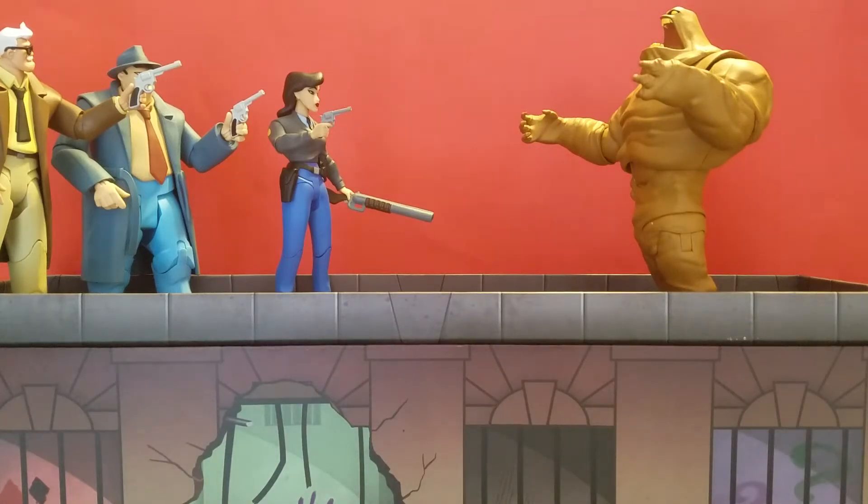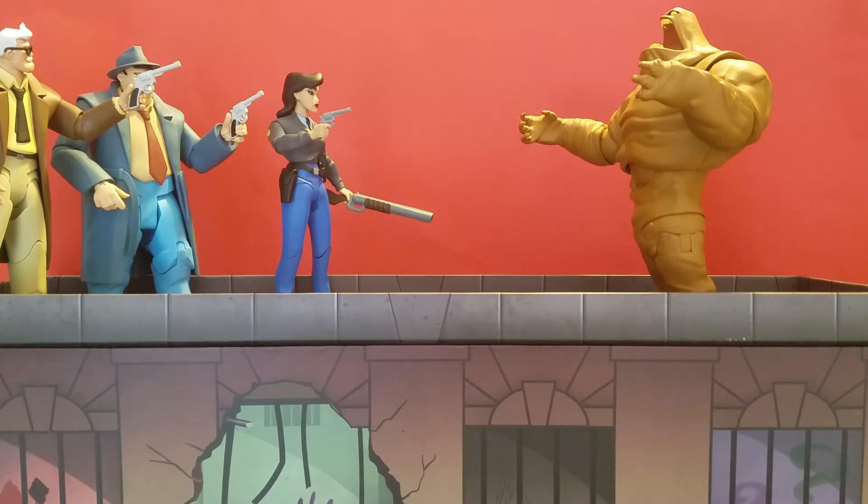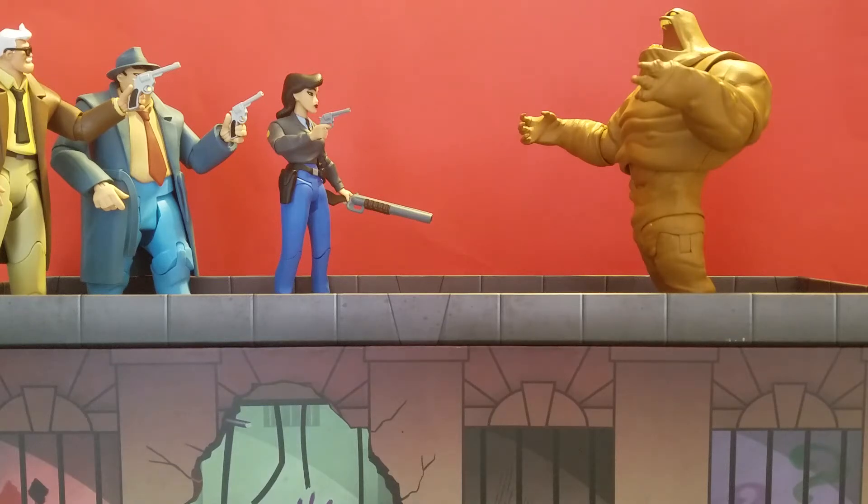Hey, what is up? This is Tyler G of Batman Figs on Instagram. Today we're going to be taking a look at the box and how it can be used for a diorama piece for pictures and other uses, as well as showing you how to turn off those lights that shine into the cells, because a lot of people are having trouble getting them off — wondering if there's an off button or if they forgot to include one.